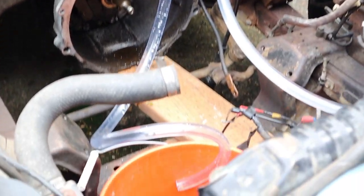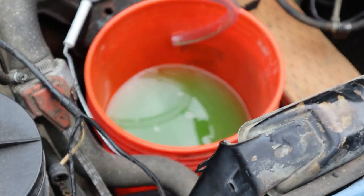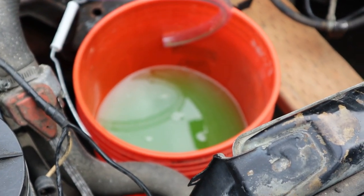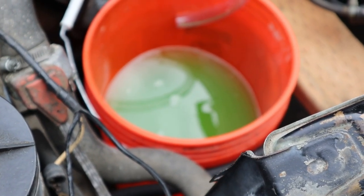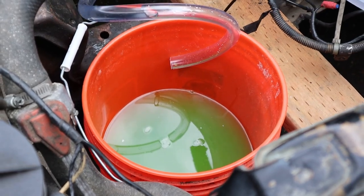Okay, now that that's done, our bucket is now filled with the old coolant. It's hard to really see from here, but when I checked it earlier there was definitely some crumbs in there, so I'm glad we did this.